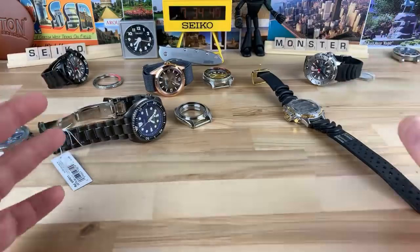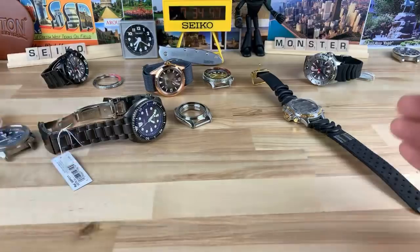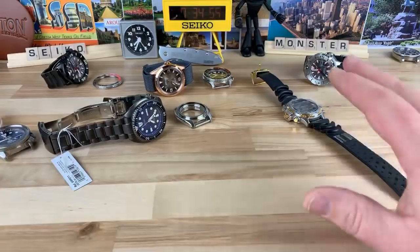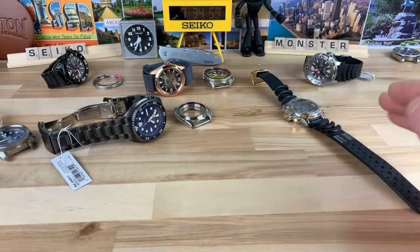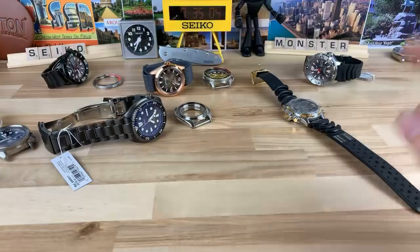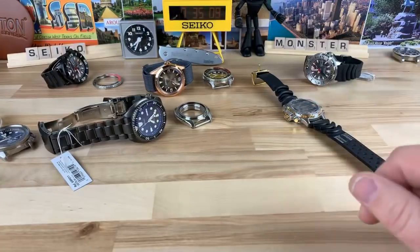I've wanted one for the last probably two, two and a half years, and I finally found one that looked good for a low enough price. I think I paid just over $200 for it and I'm totally happy with it. You can get them cheaper — they maybe need a little bit of work or something, and that's also a really nice way to go. I'm super happy I bought it.